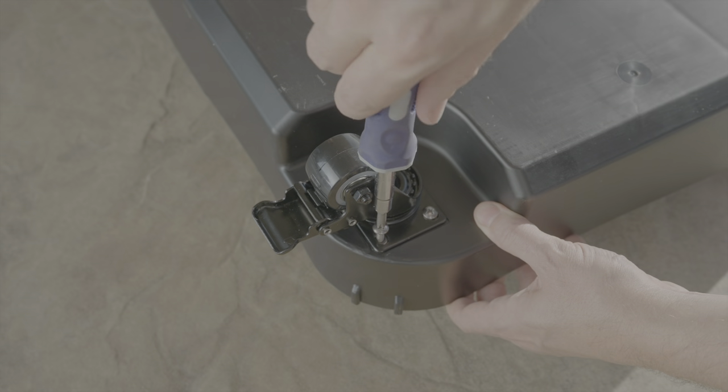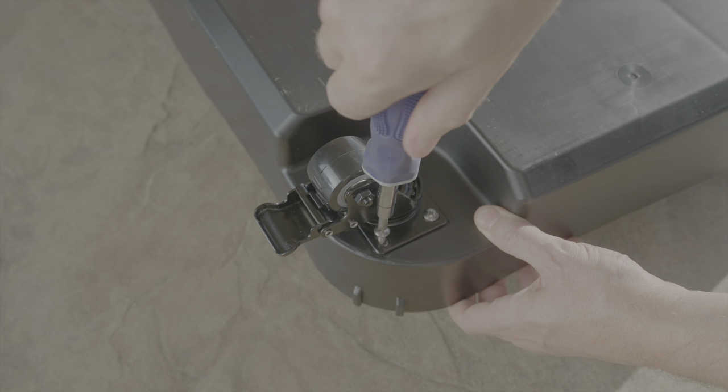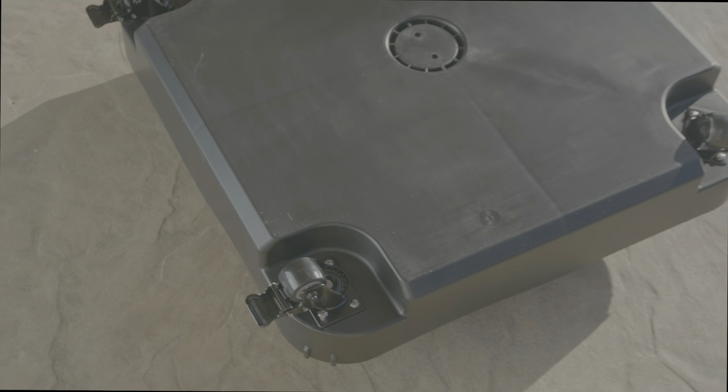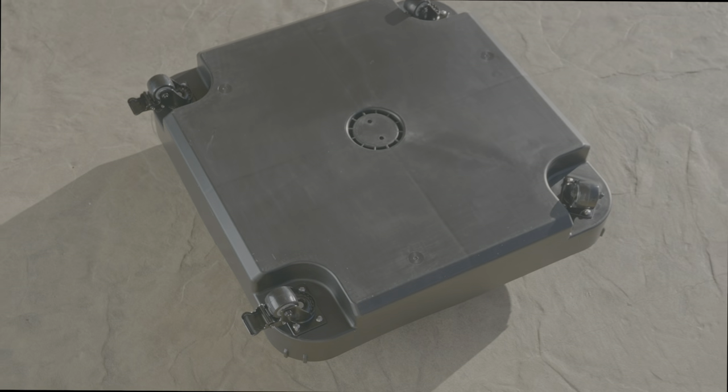First, use the screws with washers to fasten the 4 wheels to the base structure. Make sure to locate the two wheels with the locking mechanisms on the same side of the substructure. Tighten screws firmly, but do not over-tighten.